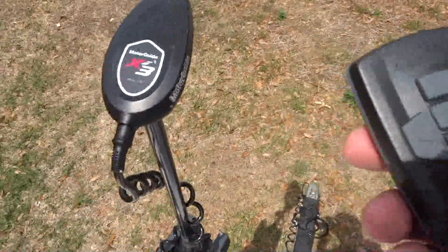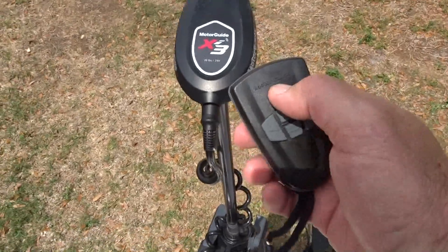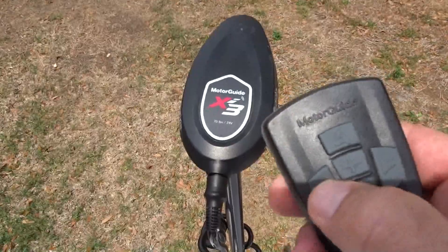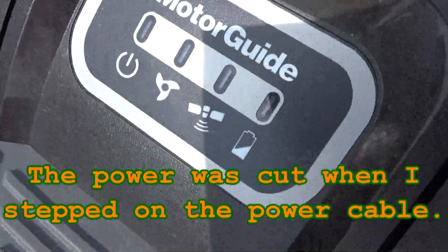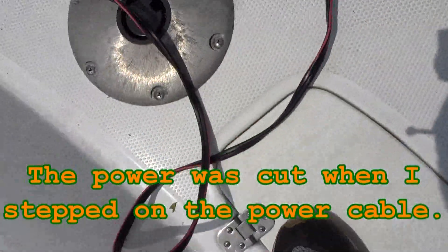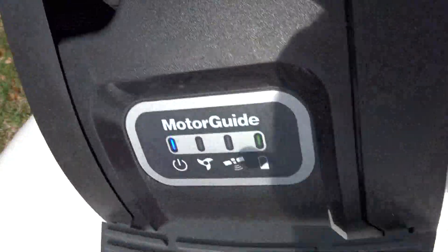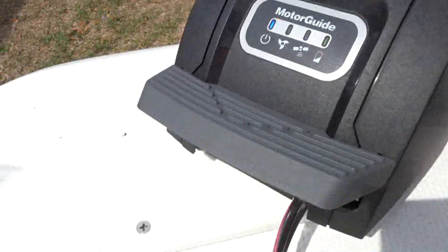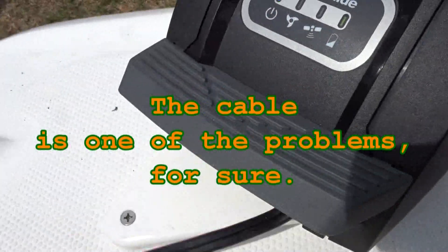My motor is not really getting any power, and the steering is not working. You can hear this — I just stepped on the cable. Cycling through everything, I believe there's maybe some kind of a connection problem.